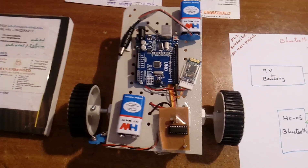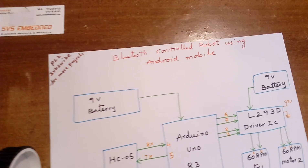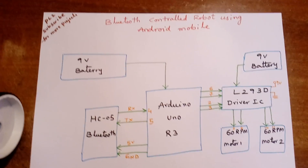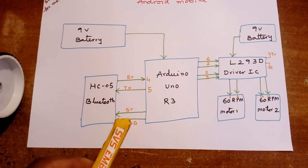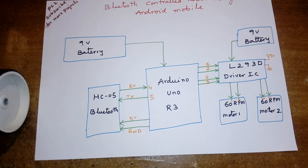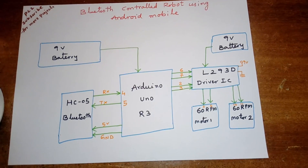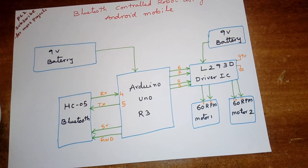Hi, we are from SVS Embedded. The project title is Bluetooth Controlled Robot using Android mobile phone. I am using an Arduino Uno R3, one HC05 Bluetooth module, and two DC motors — those are 60 rpm DC motors.